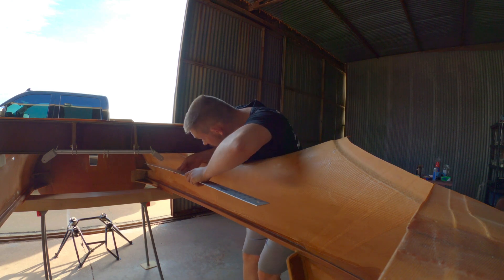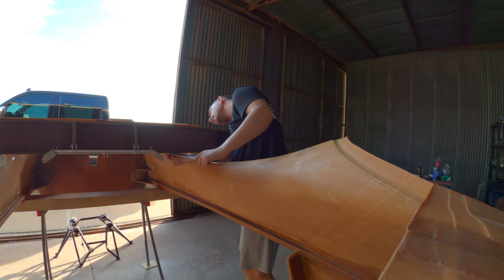Going up to measure to the firewall — showing 27 and three quarters.